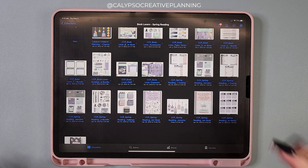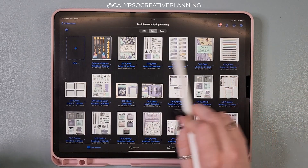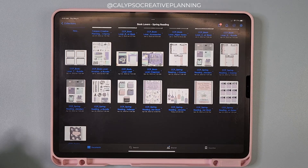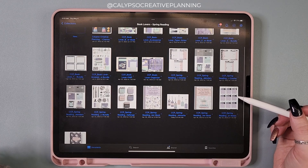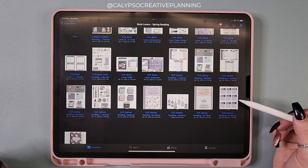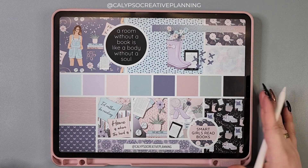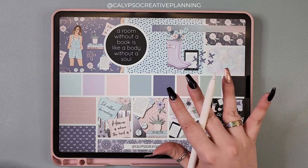That's all right now for the spring reading collection. It goes really well with the book lovers theme I already have. I have about three different requests to add to the spring reading collection so far, and I'll get to work on those. I hope you guys are really excited — if you want me to make any matching goodies, let me know. I will see you in the next video. Bye guys!